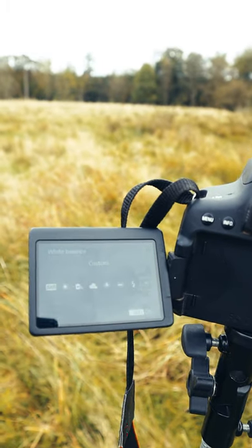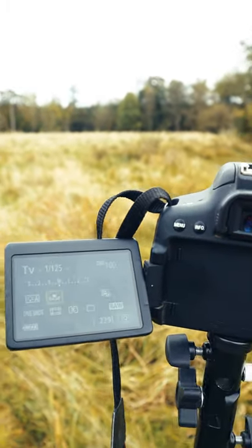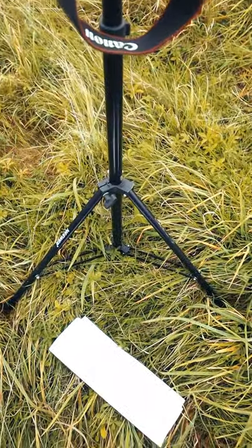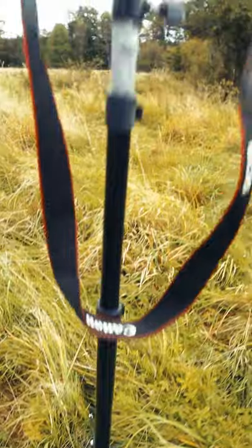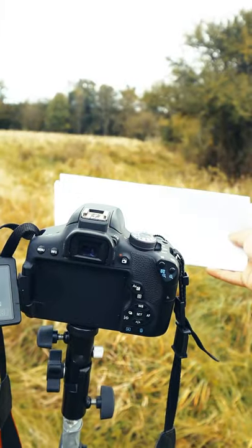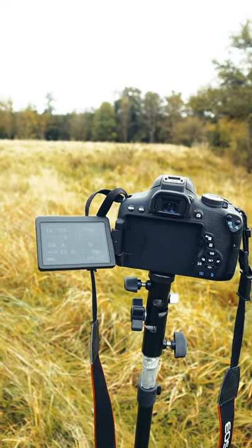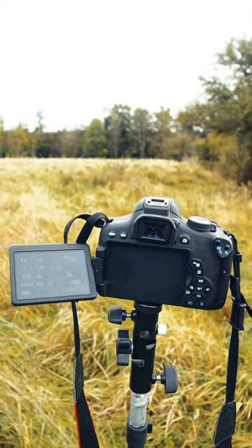The first thing you want to do is go to the white balance settings and choose custom. Then you're going to need something that's pure white, like this sheet of paper. Put that sheet of paper on the front of your camera and make a shot. Or if it's live, like on the GH5, you can do it on the fly.